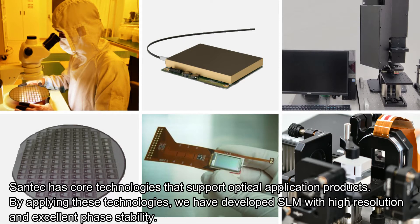Santec has core technologies that support optical application products. By applying these technologies, we have developed SLM with high resolution and excellent phase stability.